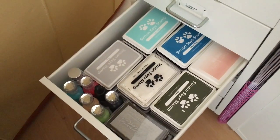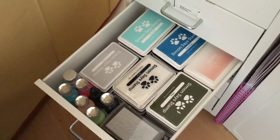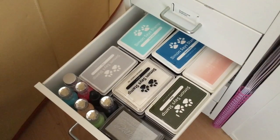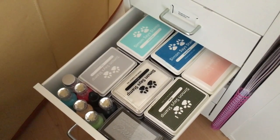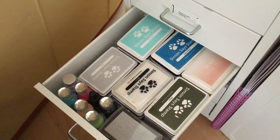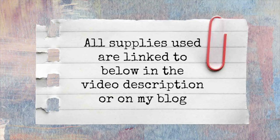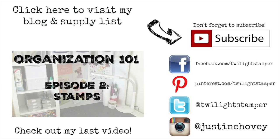So that's the end of today's organization tutorial. I hope you picked up maybe a couple of tips if you're a small space crafter or need some other ideas on organizing your inks. Those Tim Holtz tins are probably the best things I've ever bought as far as inks go. I'll have more details and info over on my blog as well as all the supplies used in the video description. You can click at the top to visit my blog, on the right to subscribe to my channel, or click on the organization stamps to be taken to the stamps organization video from yesterday if you missed it. Thanks for watching everyone and I'll see you tomorrow.